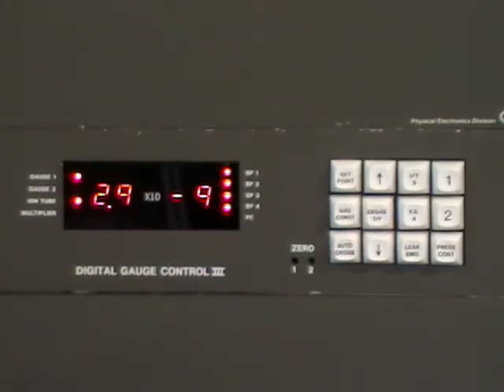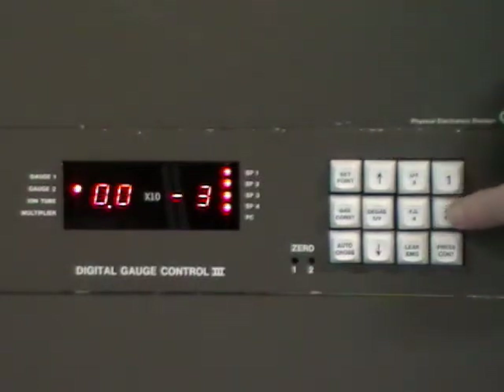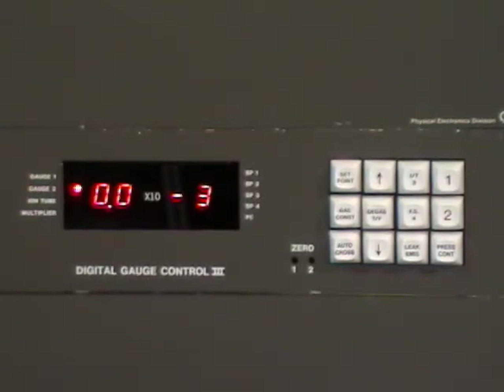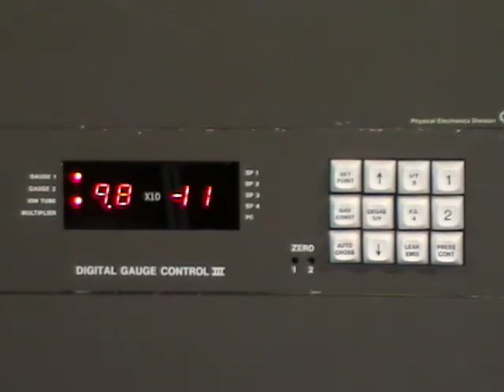The pressure control is not used on PHI systems, but it would be used to have a valve where the ion gauge feeds into a valve and controls it to maintain the system at a constant pressure. Here we can select the other gauge — there are two gauges. If I select IT and hit button two, I'm selecting gauge two. In this particular case I don't have a second ion gauge, but if I did it would be reading that. If I go back to IT and hit one, it will go back to the one gauge that we have selected and it's reading again. You can actually switch between two different gauges if you have two gauges with this controller.